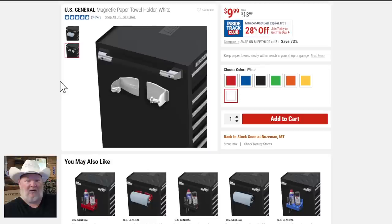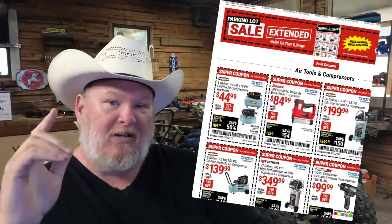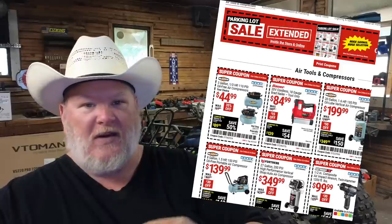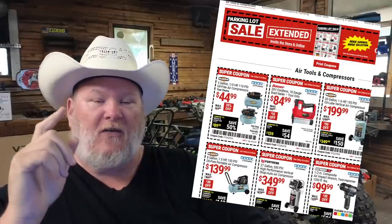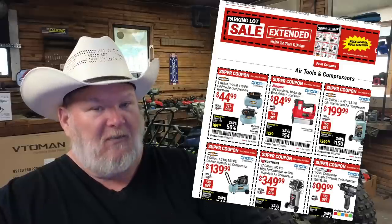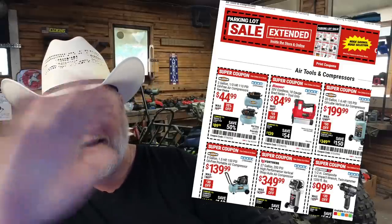There you go — your hot deals to get before Labor Day. Once the Labor Day sale hits, I'll be the first one here letting you know what's going on. Make sure you hit the like button, smash subscribe, and ring the bell so you don't miss any of those savings. Take care, God bless, and as always shine on.